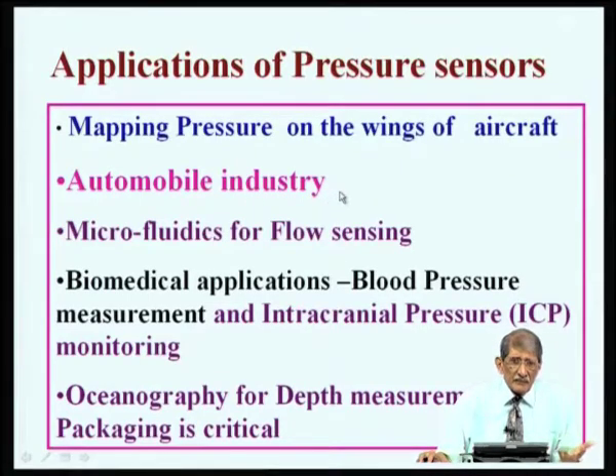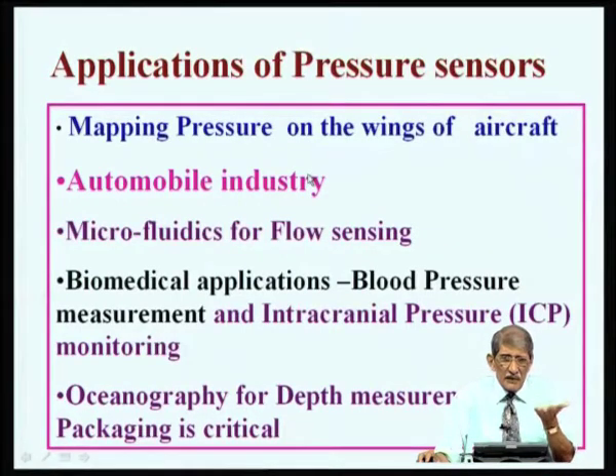In the automobile industry there are varieties of applications: air pressure, tire pressure. You can also measure the fuel level in the fuel tank — if the sensor is at the bottom of the tank, you know how much fuel is present. As the fuel level comes down, the pressure experienced by the pressure sensor decreases. The pressure of a fluid is rho times g times h, so as height falls, pressure falls, allowing fuel level monitoring.